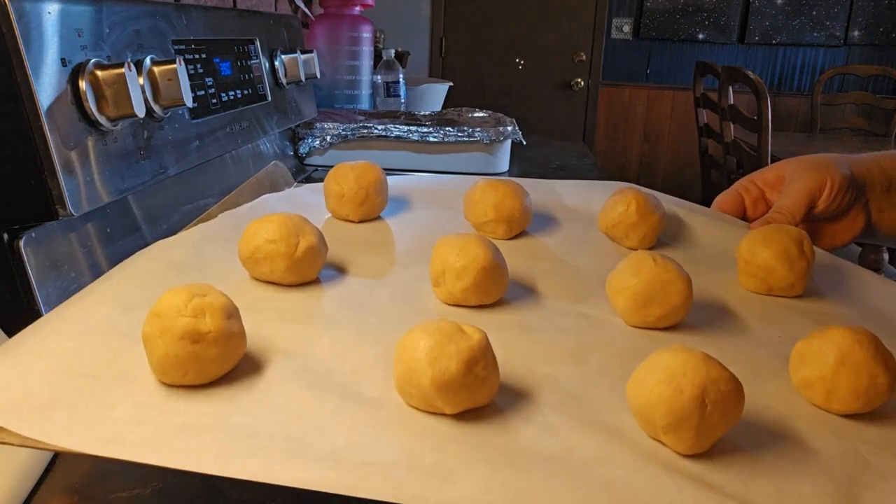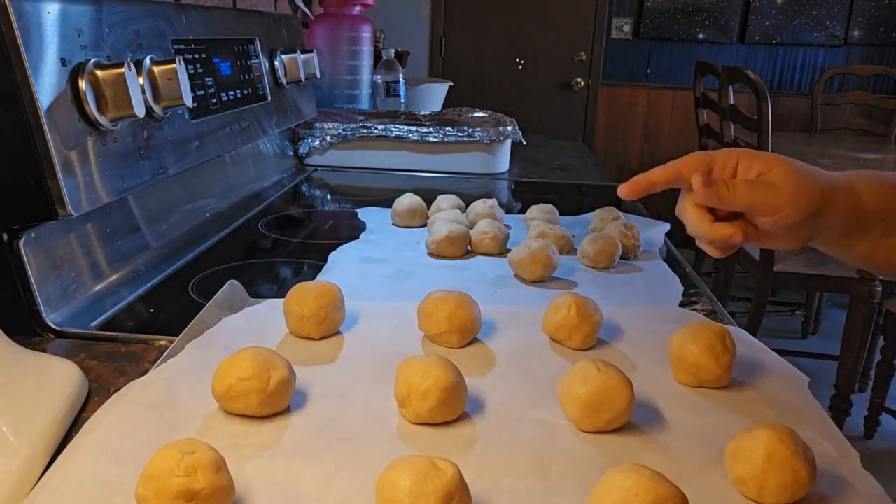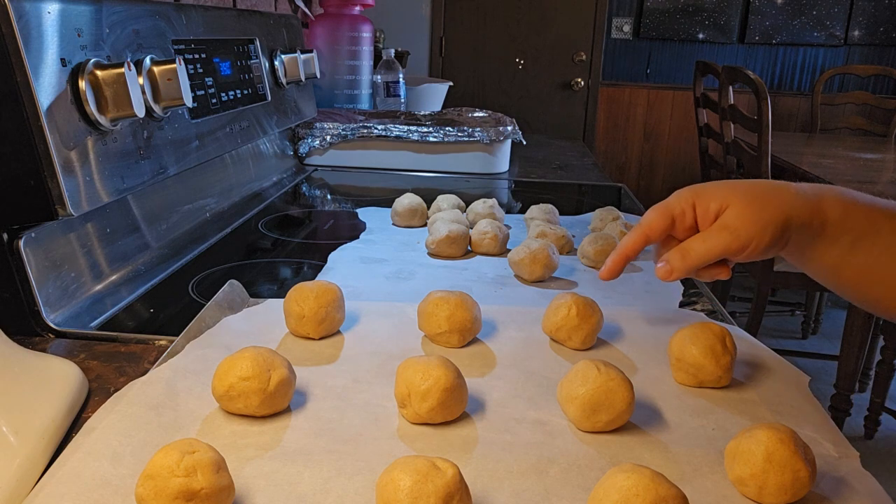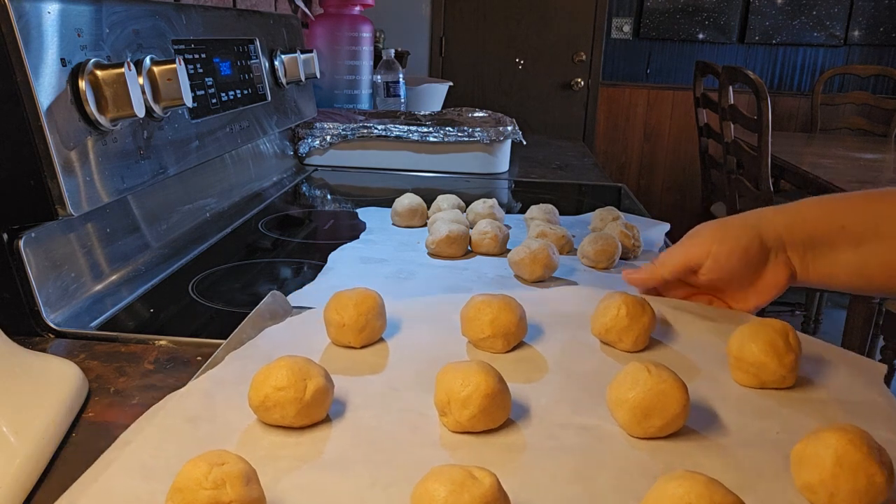Now we're going to bake these at 350 degrees for nine to twelve minutes, or until the edges are very lightly brown. Let's get them in!